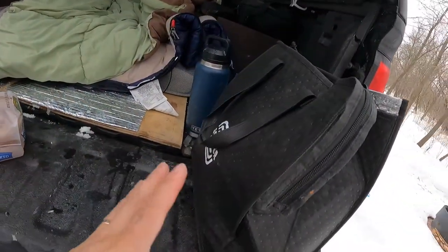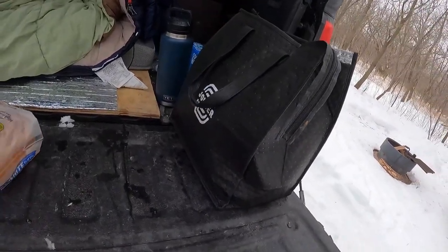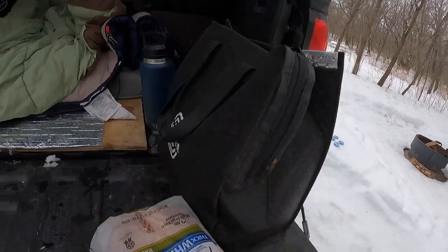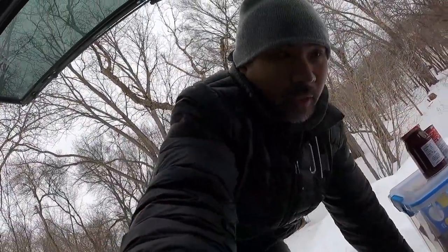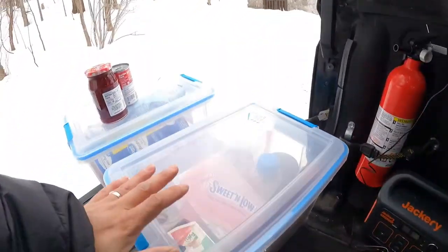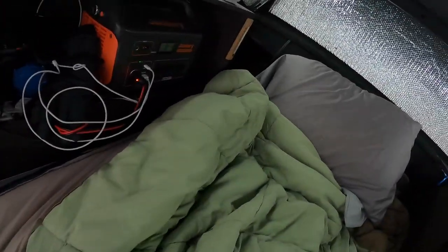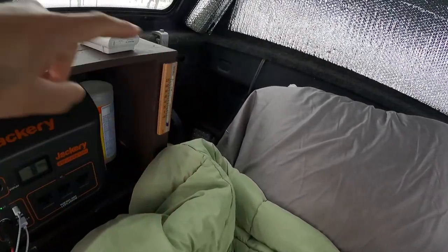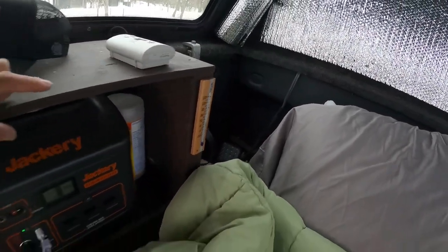This is my cold food bag. During winter I don't need to bring a cooler — it's cold enough. I used to bring a cooler but now I just use this bag. These totes are normally stacked in the back, that's where they go.